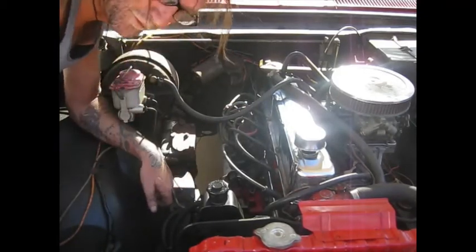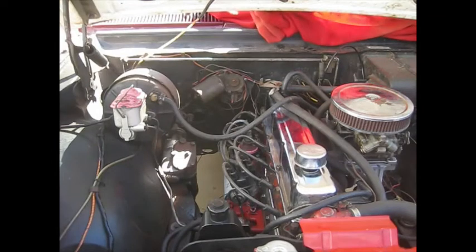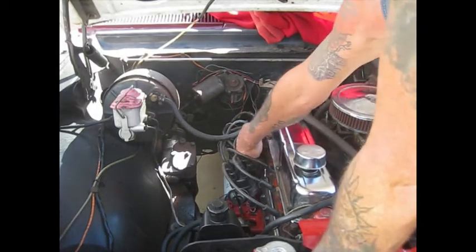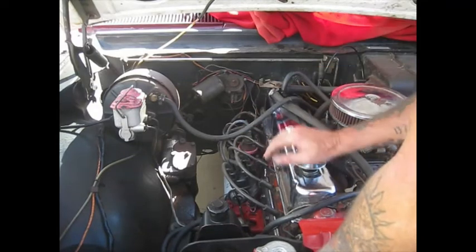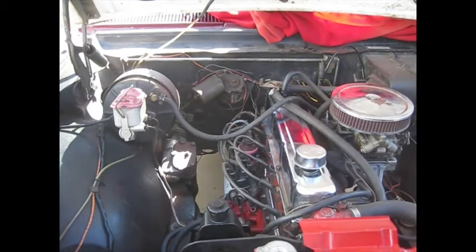What I might do first is check my power. The first thing I want to do is make sure I've only got power coming to my coil only when the ignition is on. Let's go get my multimeter and test lamp.